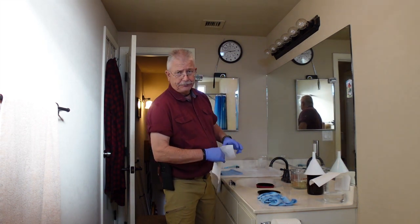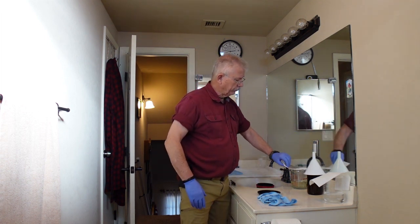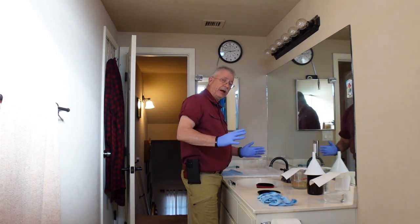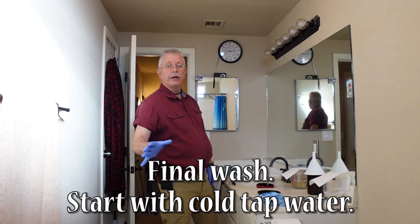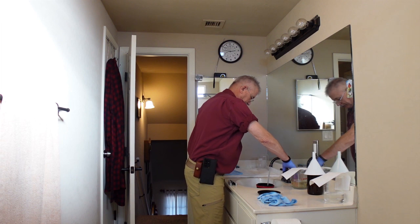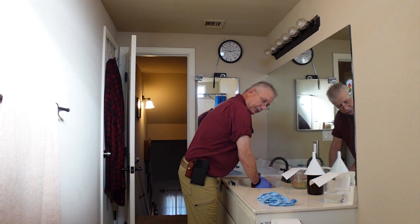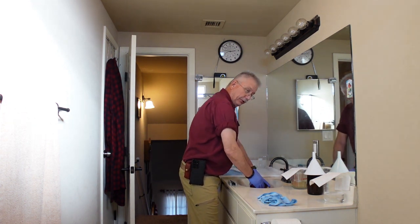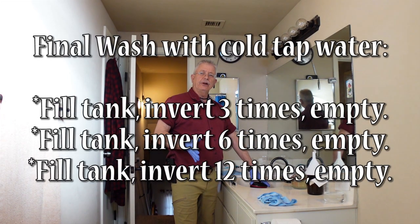So I pour the fixer back into the beaker and eventually back into the bottle — you can reuse the fixer without a problem. Now the final rinse: cold tap water again. We're going to do the following inversions: three times, six times, twelve times, and the last final rinse will be twenty-four times inverting.